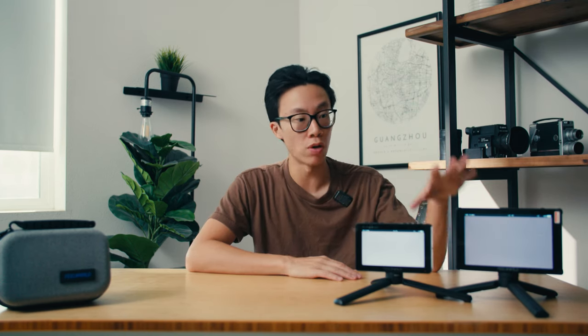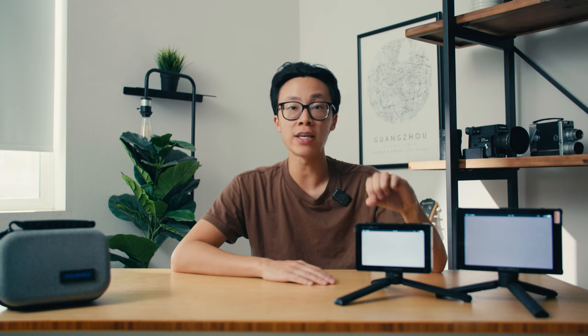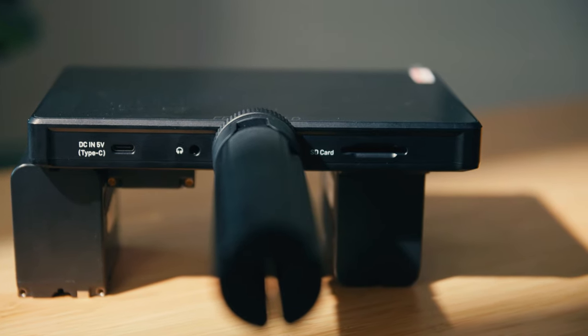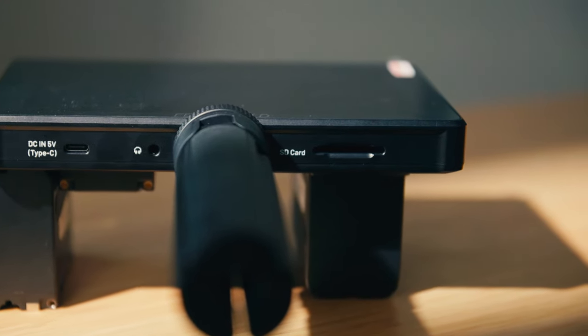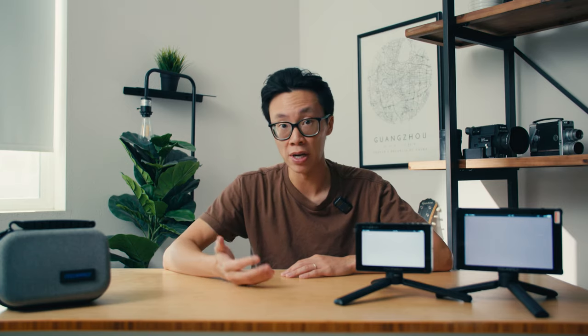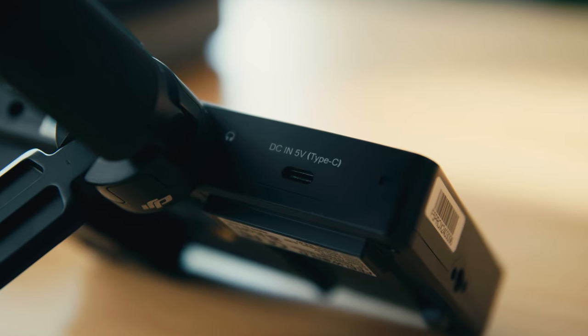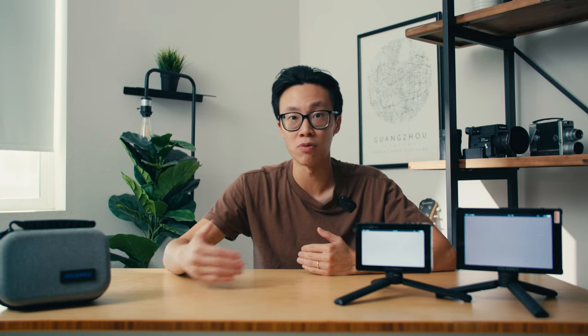Both of these monitors support loading in LUTs, but the way you do it is a little different. On the F7 Plus, there's an SD card slot on the bottom where you can load your LUTs. On the F5 Pro X, you load them in via USB-C to your computer. For me, not too big of a deal — it's an easy process either way and I don't think this will be a high priority for most people.